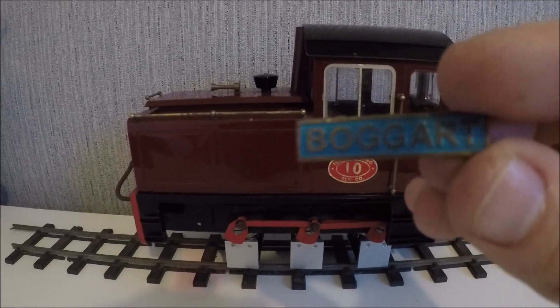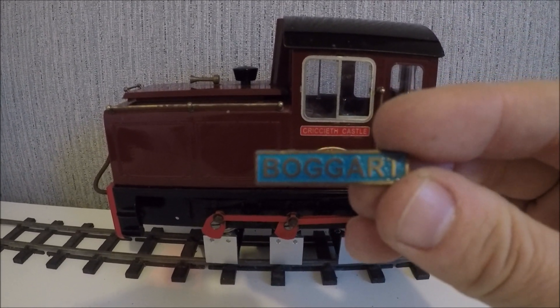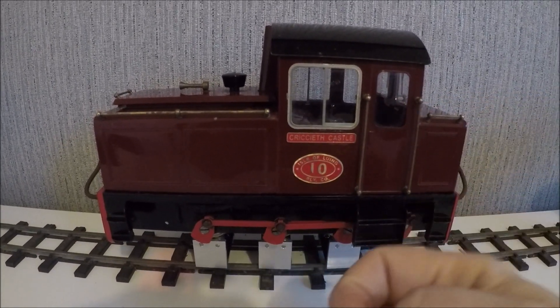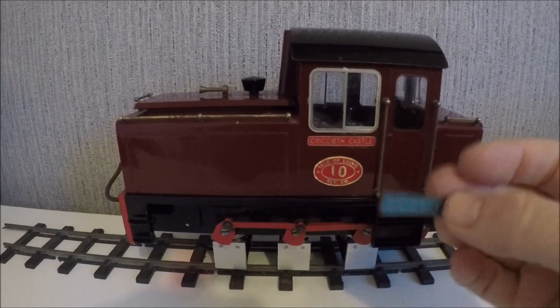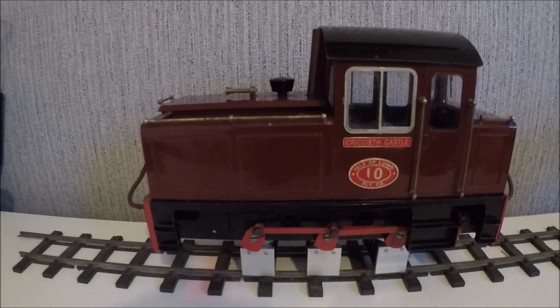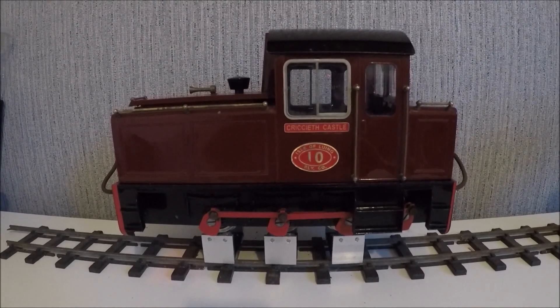I don't know what I'm going to do with these old plates particularly. I might just keep them to the side for now. It's a shame I couldn't get them off, but to prevent further damage to the paint I decided to leave them well alone.